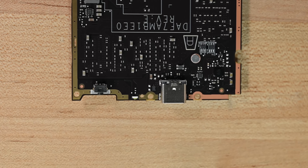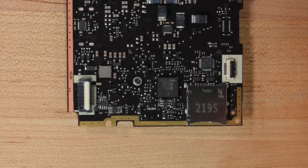Just beware of damaging the USB-C port or the microSD card slot — both of those are soldered right to the motherboard.